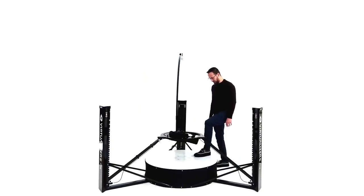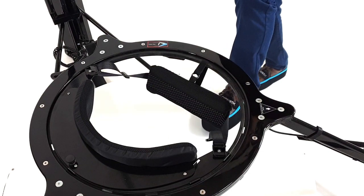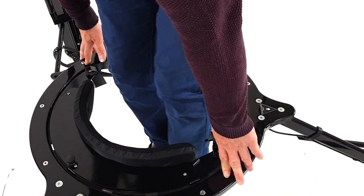Step onto the platform. Take care when stepping on the base plate, as the surface is slippery. Step inside the ring and hold onto the ring whilst getting into the virtualizer.